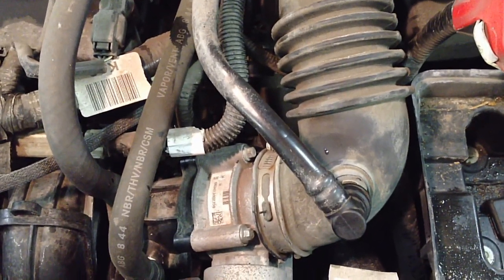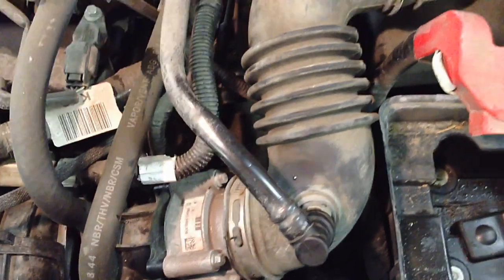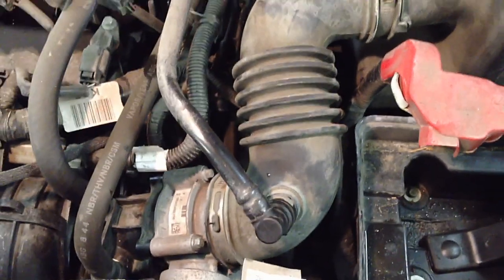So we're going to get rid of those old values, of course. But there are a few other checks to do to make sure there are no repeat repairs. We're going to go ahead and get started. I'm going to show you how to change it out on a four cylinder.